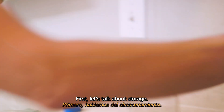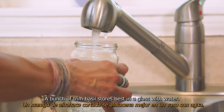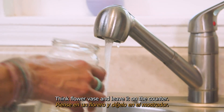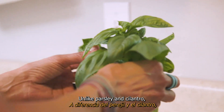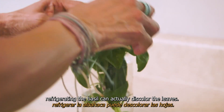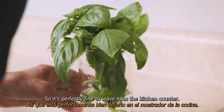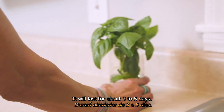First, let's talk about storage. A bunch of trimmed basil stores best in a glass with water — think flower vase — and leave it on the counter. Unlike parsley and cilantro, refrigerating basil can actually discolor the leaves, so it's perfectly fine to leave it on the kitchen counter. It will last for about three to five days.